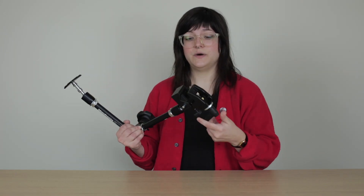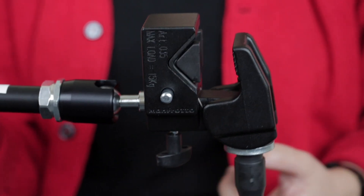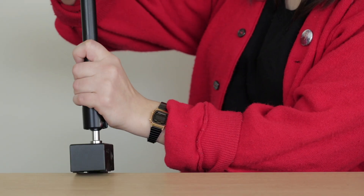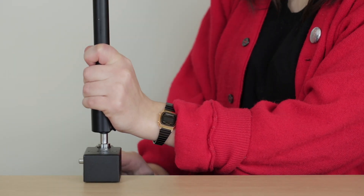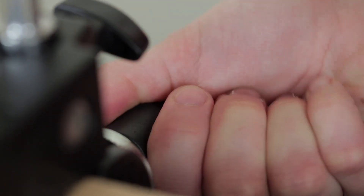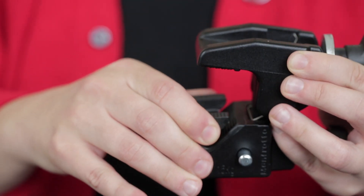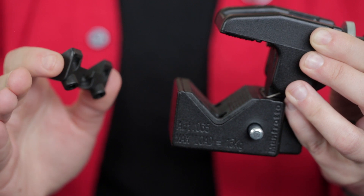To fix the clamp and arm to a surface, turn the handle if you need a wider gap. Then get the clamp into position and turn the same handle to fix it in place. You may want to remove the wedge in the middle to fix it to the edge of a table or a rounded surface.